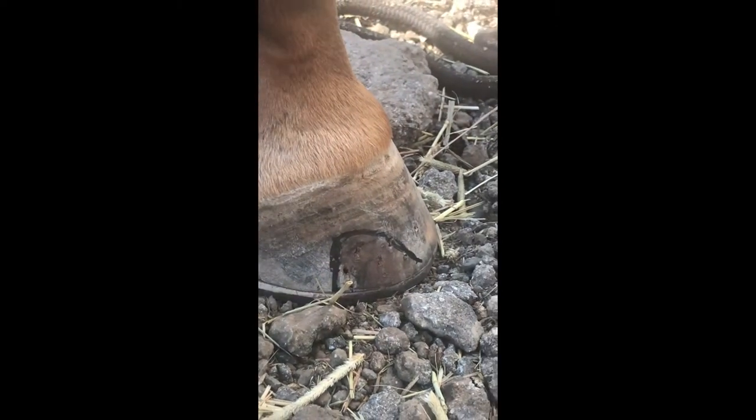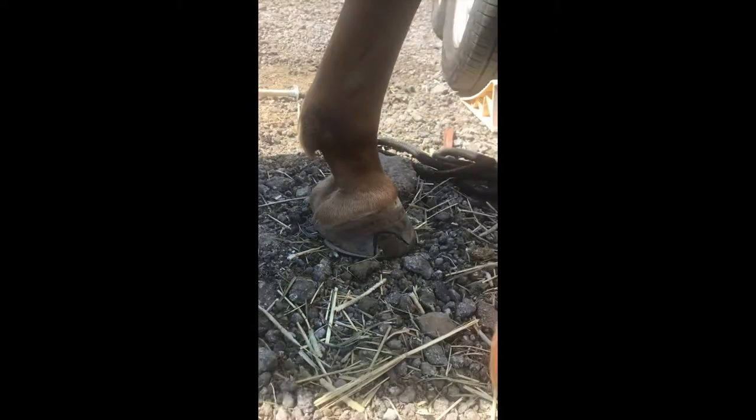That's the left front. That's the sore on his leg. That's the sore on his leg.